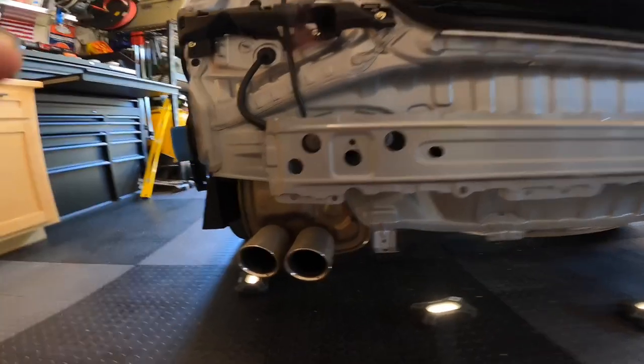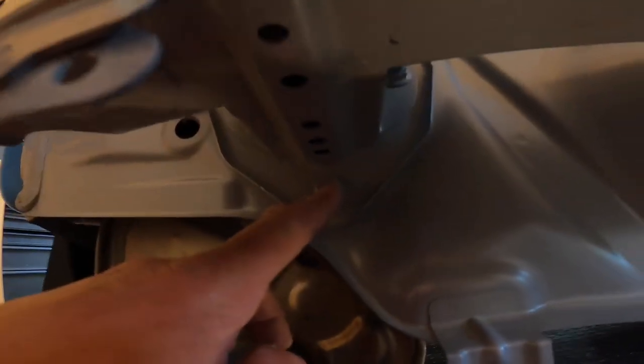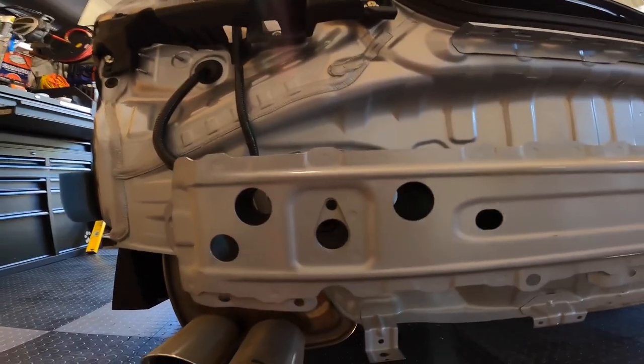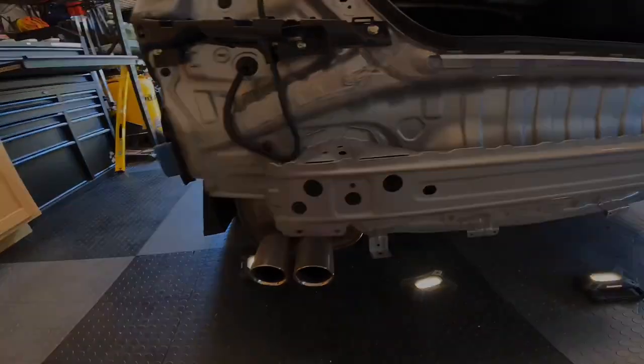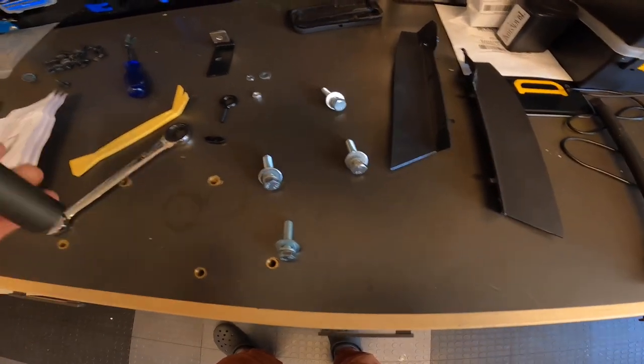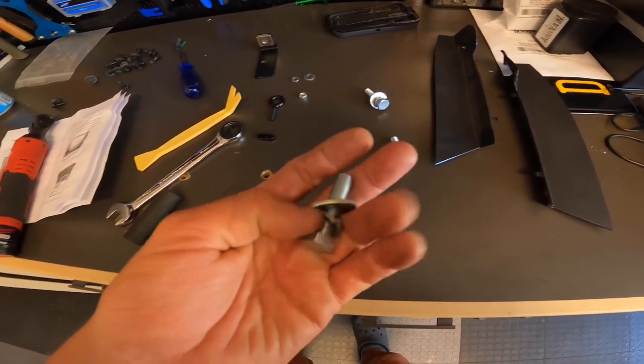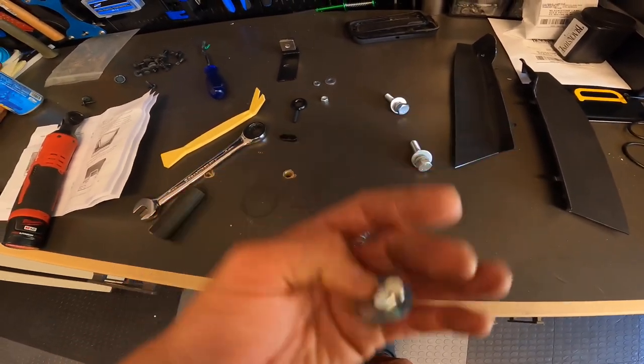Got three bolts. There's going to be one right here that you can access from the bottom, one here, and one here. And for those two, you're going to need a decent size extension to shoot through these holes, or you might be able to get a wrench back there, but I'm going to use an extension. The bolts you take off the car are 14s. The ones that come with the kit are going to be 17s. And then bolt, lock washer, washer — in that order.